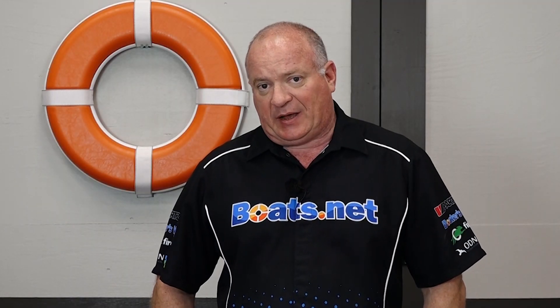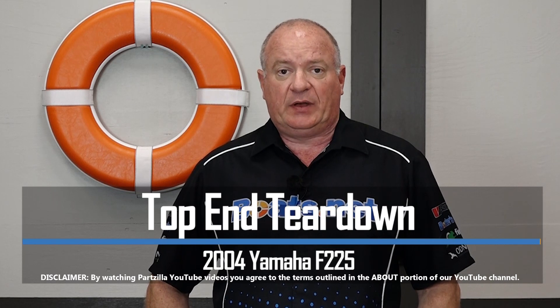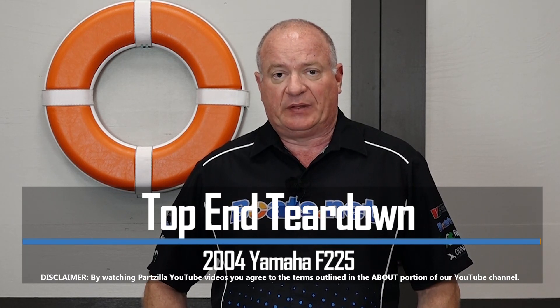Hello, John Talley here with Boats.net. In this video we're going to start tearing down the power head on our 2004 Yamaha F225. There's going to be no special tools involved with this, so I will call out whatever tool I'm using to start the breakdown process. We're going to pull the cams, get the head off, take a look at those valves, and see if any of this can be reused when we go to rebuild it.